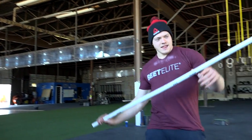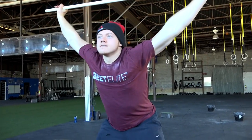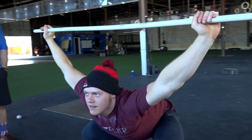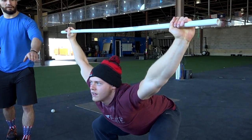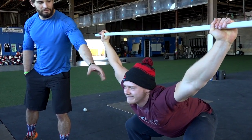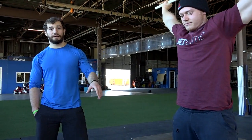Go ahead and do an overhead squat. Let's take a look at it from the side here and just go down and hold it. Notice how Orion's torso is leaning forward, the bar is kind of back behind his head, and his shoulders are internally rotated. Go ahead and come up. Remember that position — he's going to go down and hit that again.